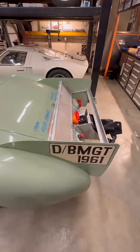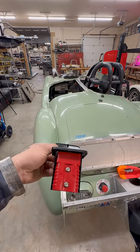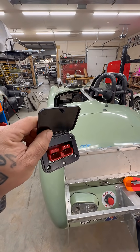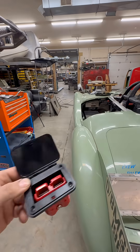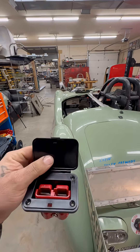So what I'm doing is I got this quick connect, and our charger has the corresponding connector on it. Then I couldn't find a good spot where I wanted it to be out of the way and look how I wanted it to look.